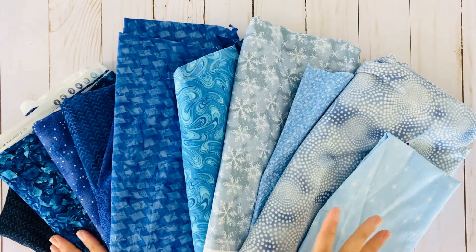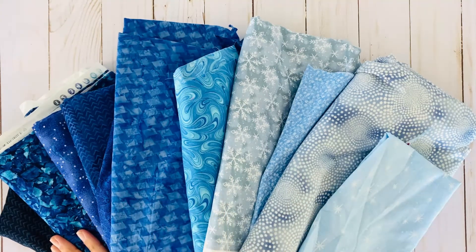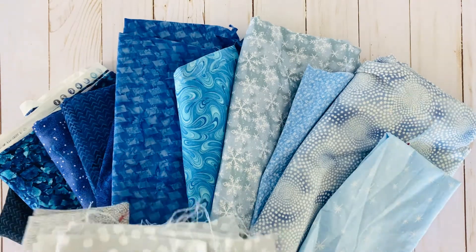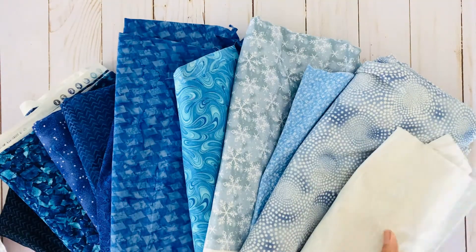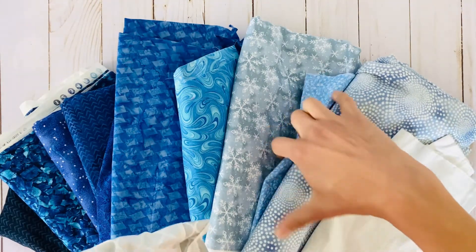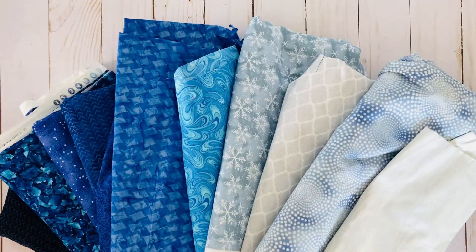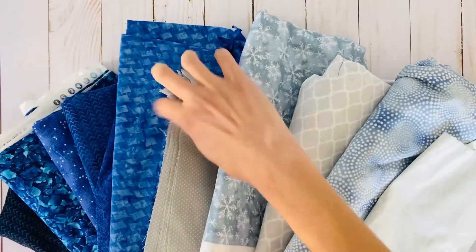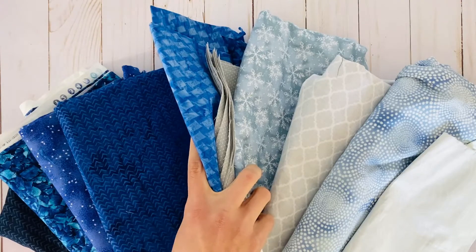But say blue is a little too cheery for you and you don't want that happy of a feel — we're going to mix in some gray tones. Gray has a little bit more of that somber feel. So let's start swapping them out. We'll put a gray here, pull out this blue and put gray there, pick out a middle-tone blue and add a more somber gray there, then pull out the two at the bottom and pop in some darker gray tones.